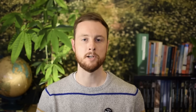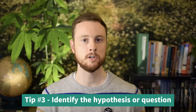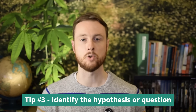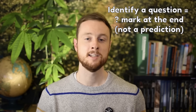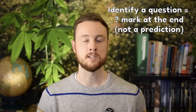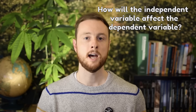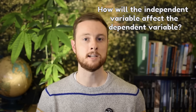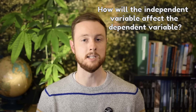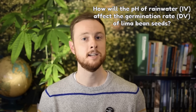Another thing you need to be prepared to do is identify a scientific question being explored or a testable hypothesis. If you're asked to identify a question, your answer must have a question mark at the end — the scoring rubric expects it to be in the form of a question. A good way to phrase this is: 'What is the effect of the independent variable on the dependent variable?' For example: 'How will the pH of rainwater affect the germination rate of lima bean seeds?' — using the independent variable pH and the dependent variable lima bean seed germination rate.